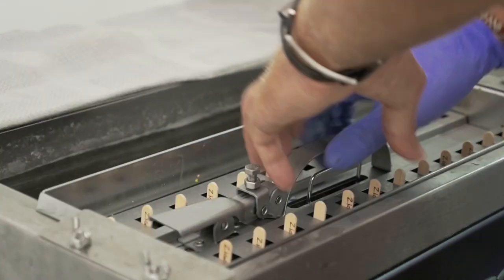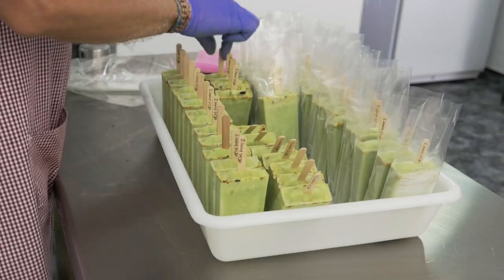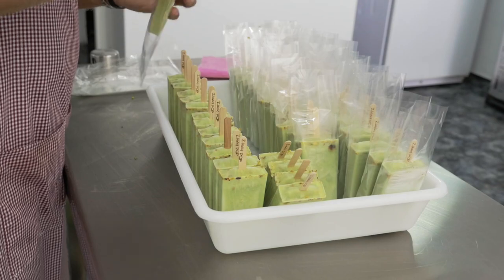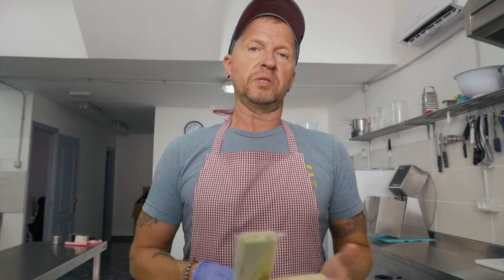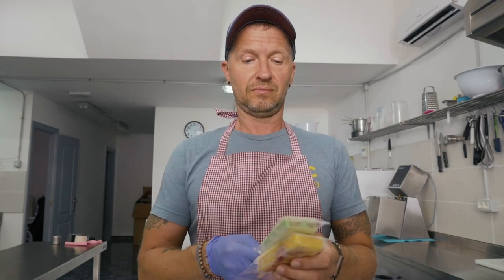25 more minutes and we'll have another batch of pistachios — 52 more ice cream pieces, portions, pops, popsicles, ice lollies. So today 52 of each: mango blackberry and pistachios. The product is real, the product is good, tastes good, everybody likes it. Thanks for watching. Bye, until next time.